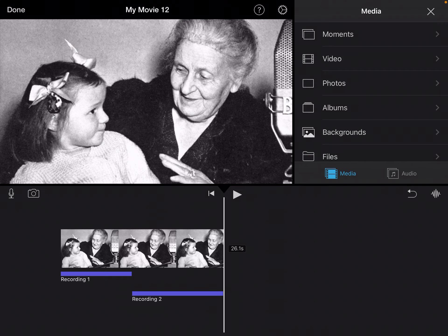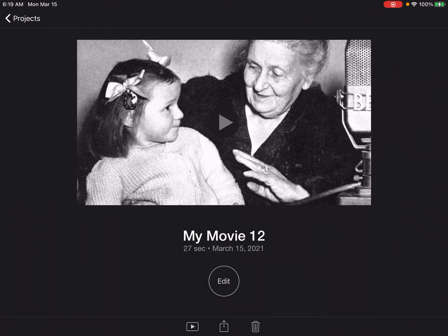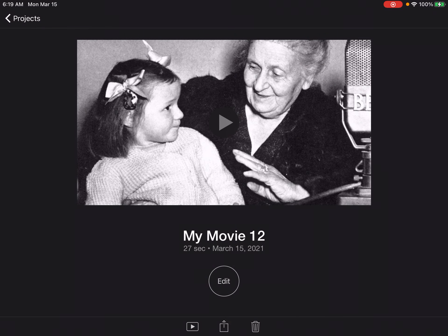Once you're done recording your rough draft, stop there and we'll submit that as the first step of making your documentary. Do not add any pictures yet. When I'm done, I'm going to press the done button on top, then press share and save video.